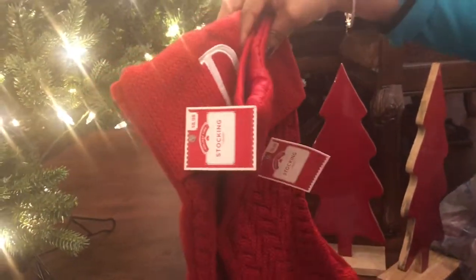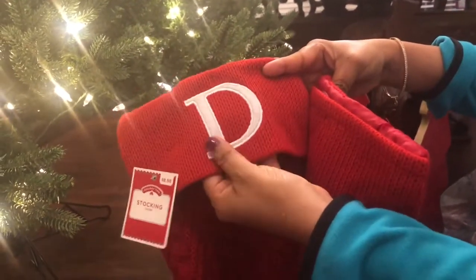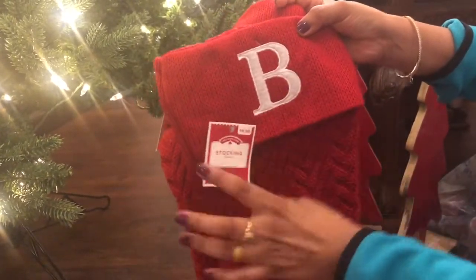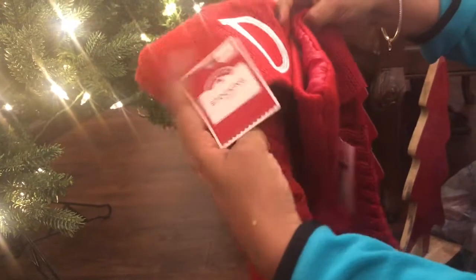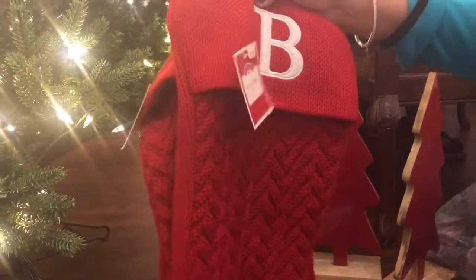These are lovely stockings that I'm planning to put on the mantle. 'D' is for my son's initial, Daniel, and 'Bella' is my daughter's name, Isabel. Each stocking costs about $8.98. A bit expensive, but my daughter really wanted to buy them so I could not skip it.